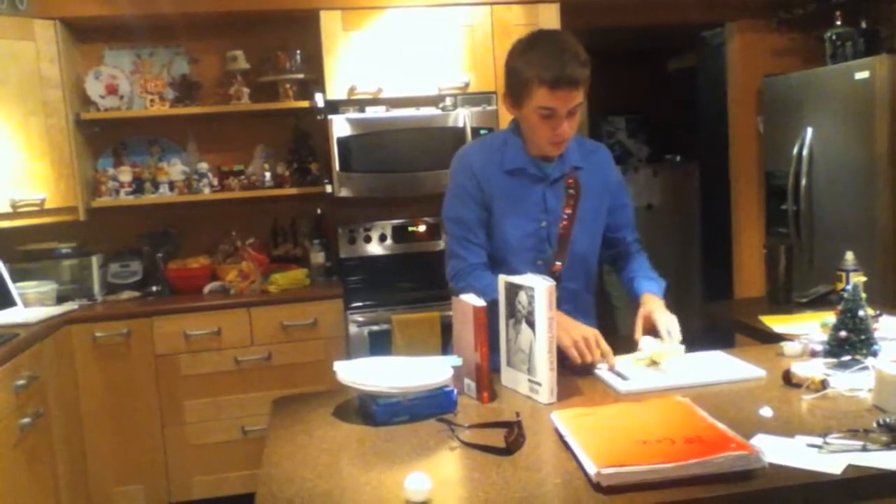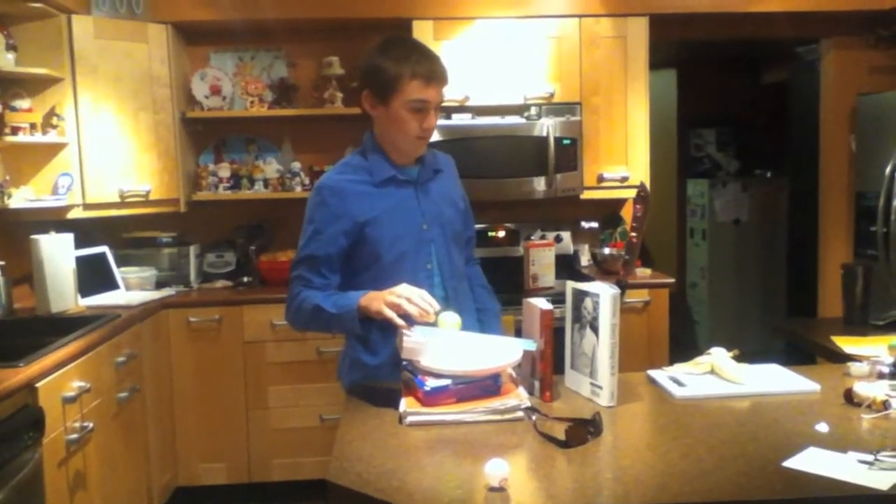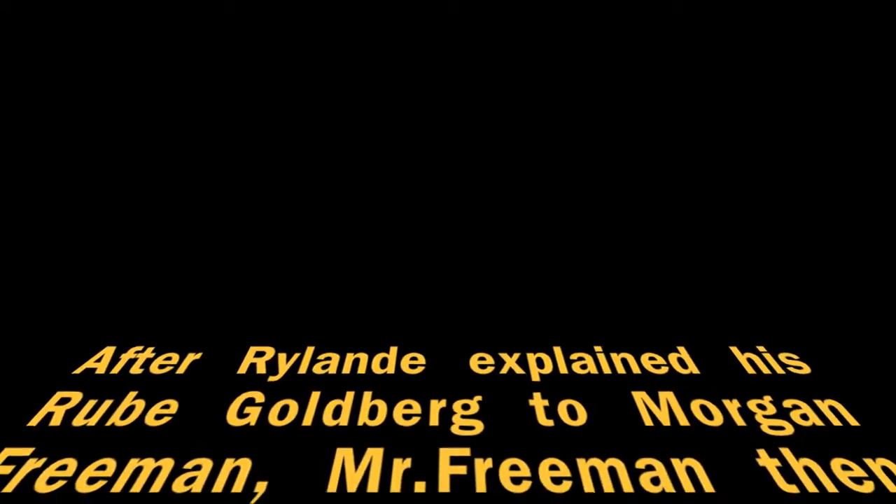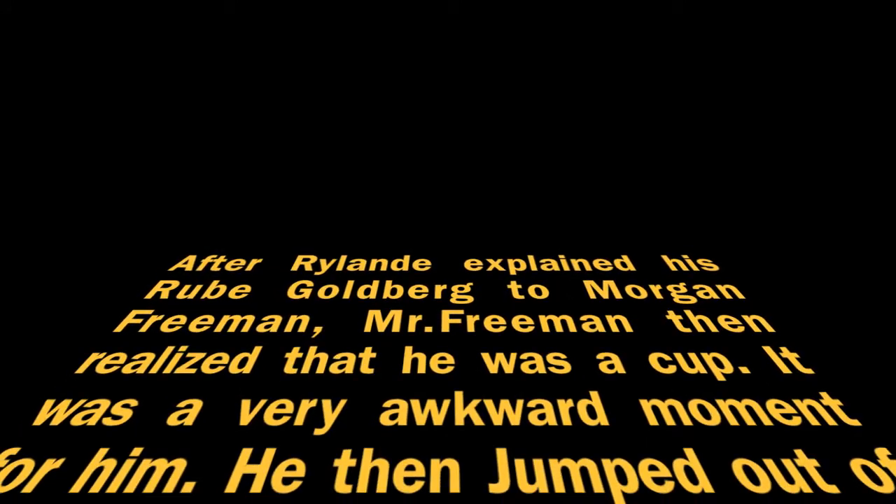So let's just open this up here. You use all those machines in your project, right? Cool. Put it in the back here.